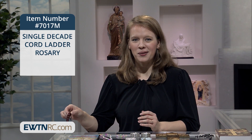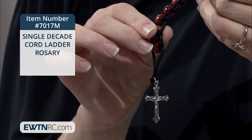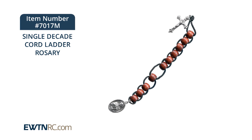This is a single-decade cord ladder rosary. This single-decade rosary is designed in such a way that once you pull the bead down, it stays in place. So if you have to leave your prayers for a minute or two, you can easily resume exactly where you left off.